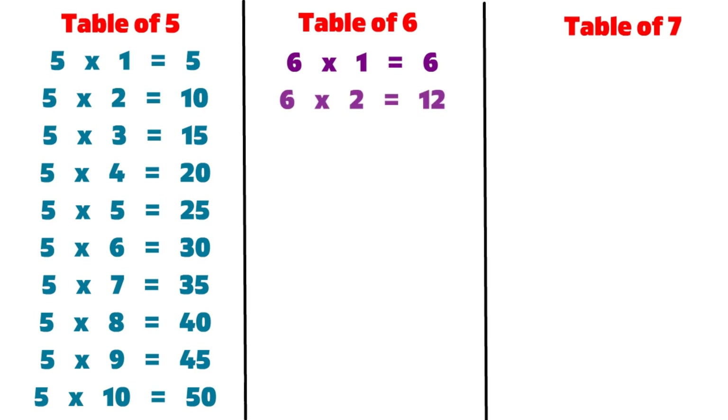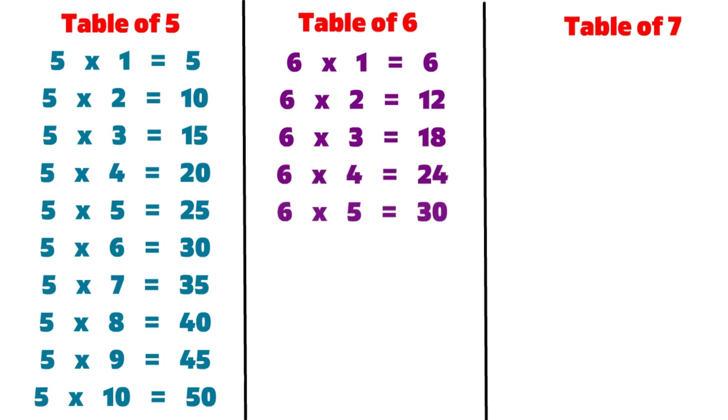6 2s are 12, 6 3s are 18, 6 4s are 24, 6 5s are 30, 6 6s are 36.